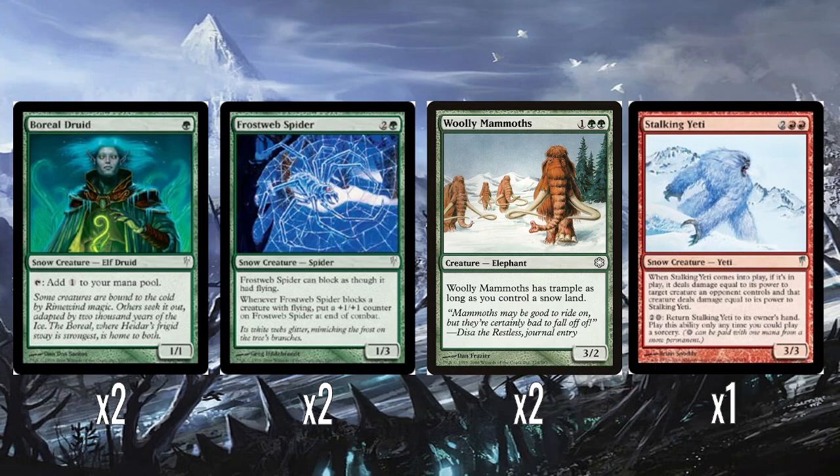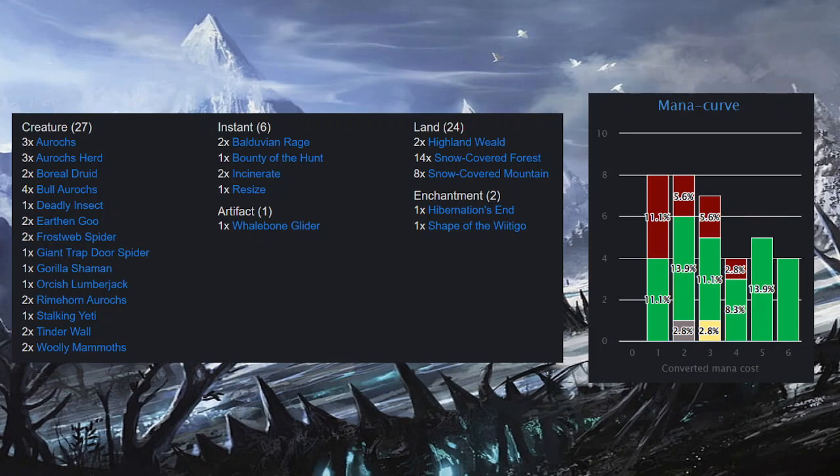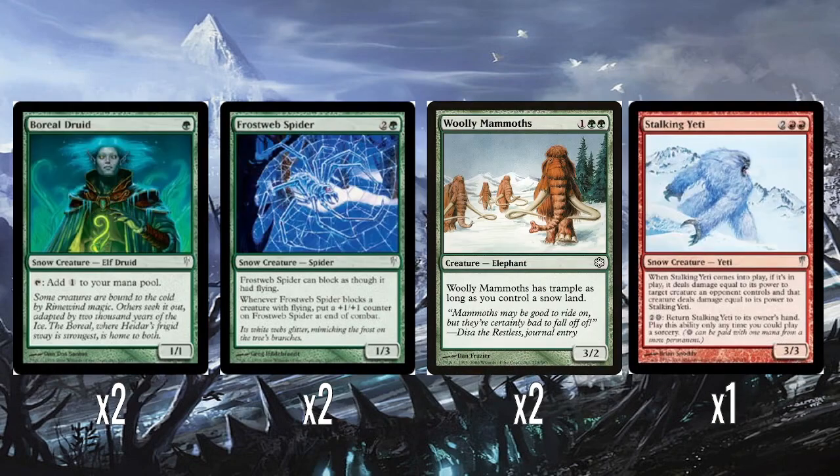Two Woolly Mammoths — this is one of the Ice Age reprints. One colourless and two green for a 3/2. It has Trample as long as you control a Snowland, and I'm pretty sure all the land in this deck is Snowland — Snow-covered Forests, Snow-covered Mountains, and Highland Wields. So it's basically always going to have Trample. Three mana for a 3/2 Trample is okay.